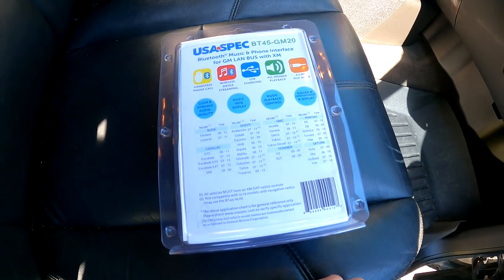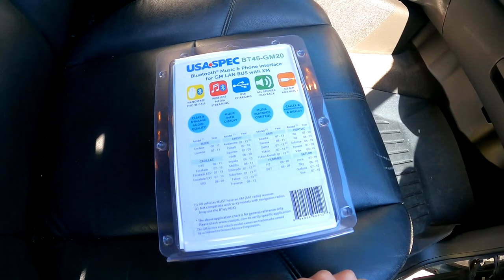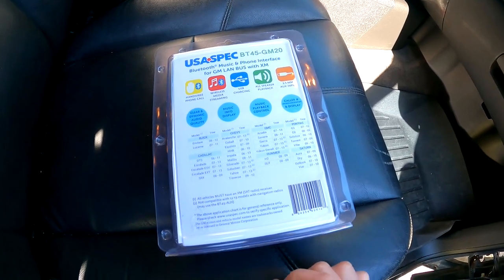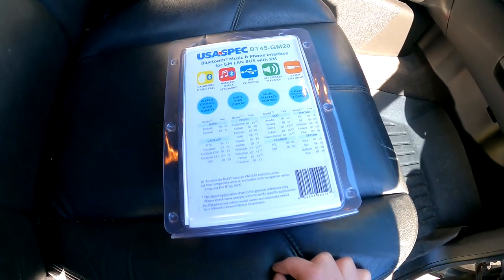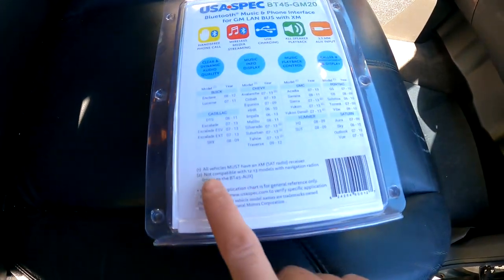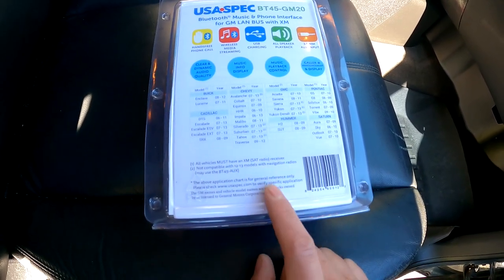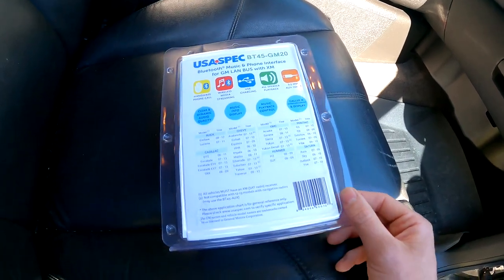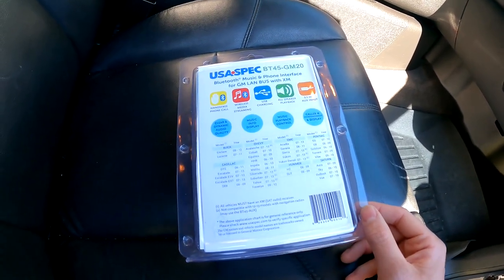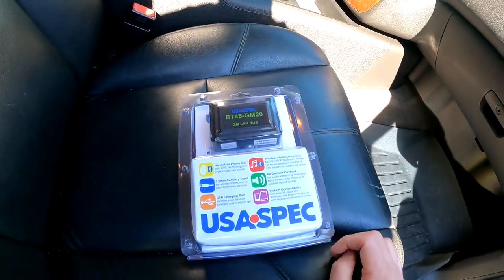The installation is still gonna be the same if you have some of the other ones, but obviously it might not be the same when you're looking at the vehicle — it might not be behind the glove box like these ones are. The big thing to know about this is all vehicles must have an XM receiver. So if you do not have XM, this will not work, because this takes the plug that goes to the XM module and puts it into this Bluetooth module.